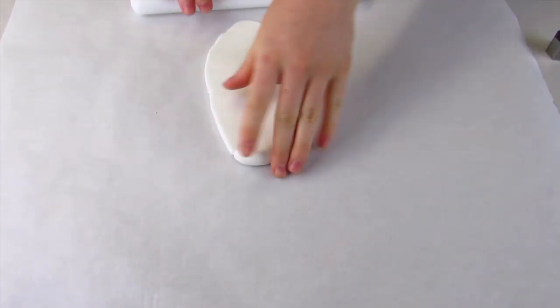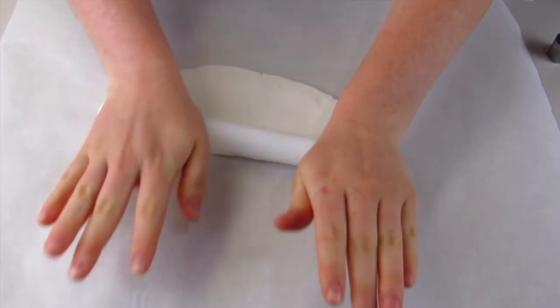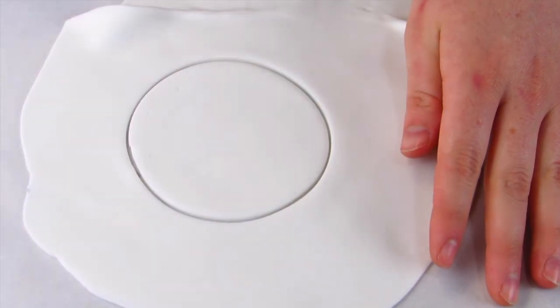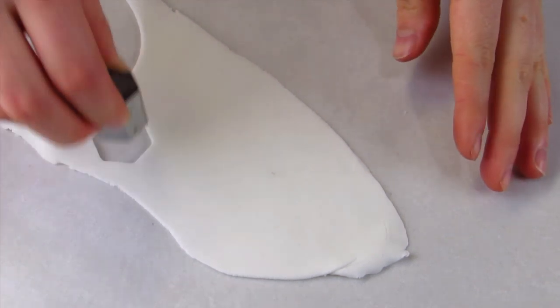To make the soccer ball you're going to want to do this on top of a white circle or a white disc. I've rolled out some white fondant and I'm just going to cut out the circle, and then I'm going to build the soccer ball on top of that.